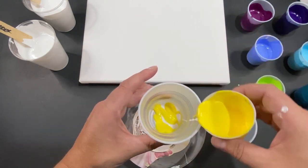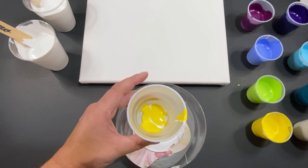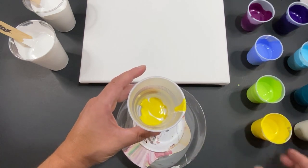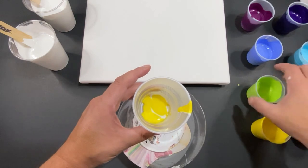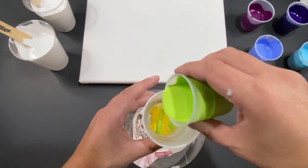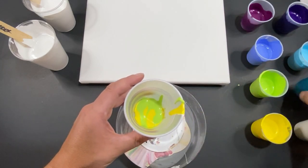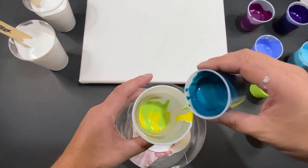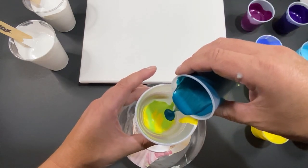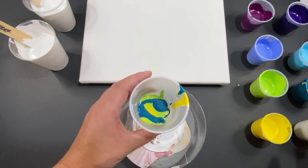Here we go — just a little bit of yellow. Good thing that wasn't full. Let's do a little bit of yellow, now we're going to come in with our green — not light green, but brilliant yellow green. And this is that metallic cobalt blue. Oh, that's looking so nice.